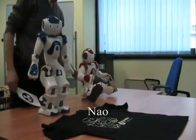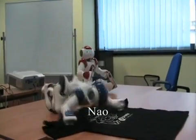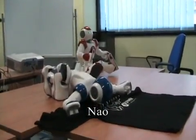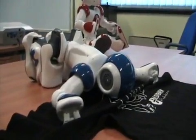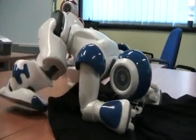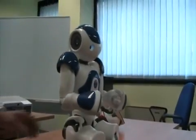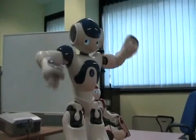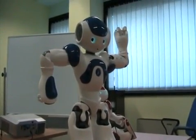I can stand it. It requires too much energy. I die. I'm dead. It hurts. Please help me. I was kidding. I'm fine.